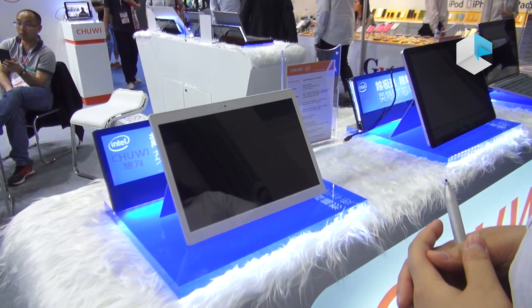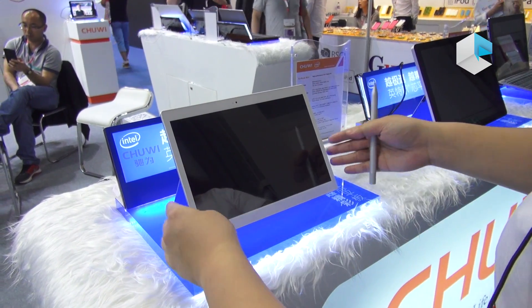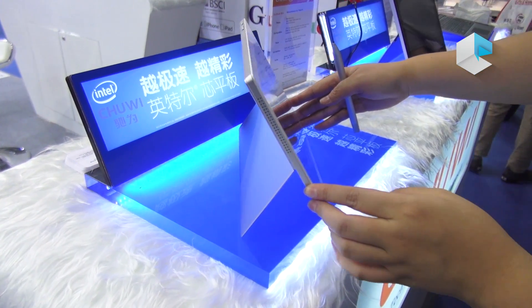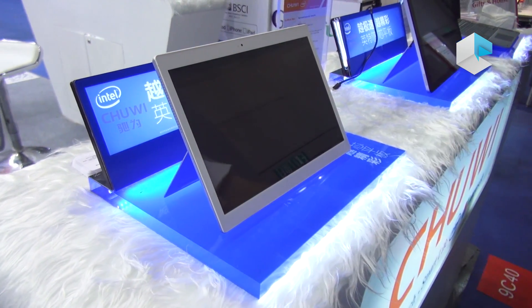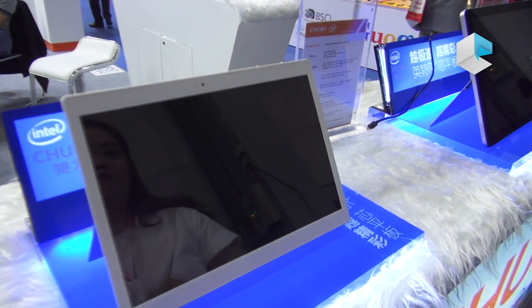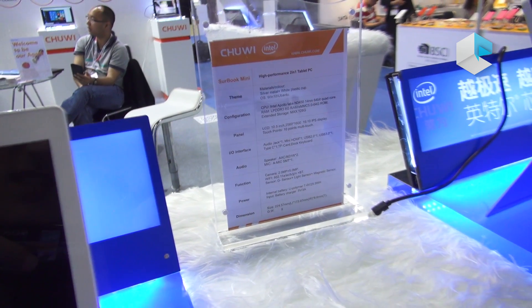Let's see our truly new product, Serbook Mini. This one is a high performance 2-in-1 tablet PC with a stand at the behind. Let's give you some information about this specification. This one uses Intel Apollo Lake N3450, 1.68GHz quad-core.